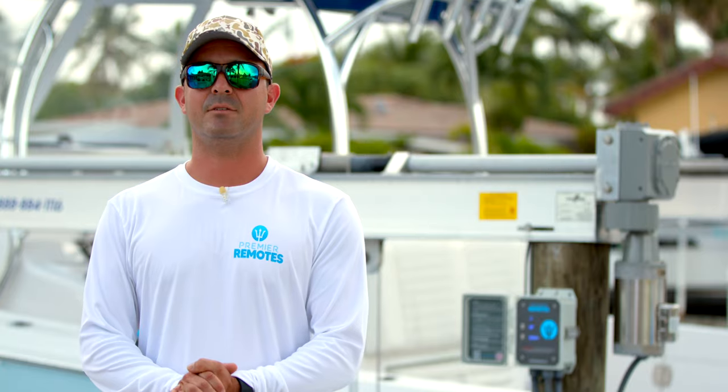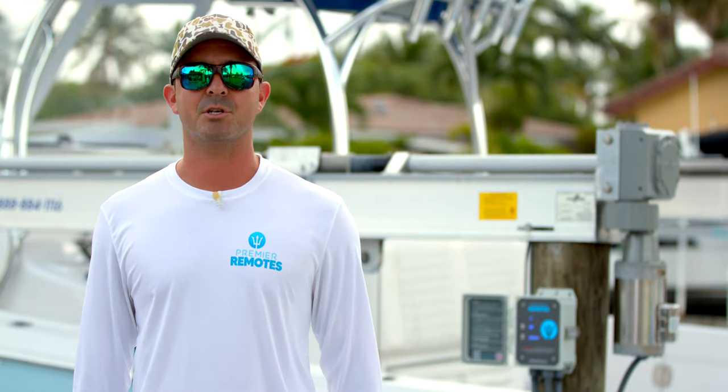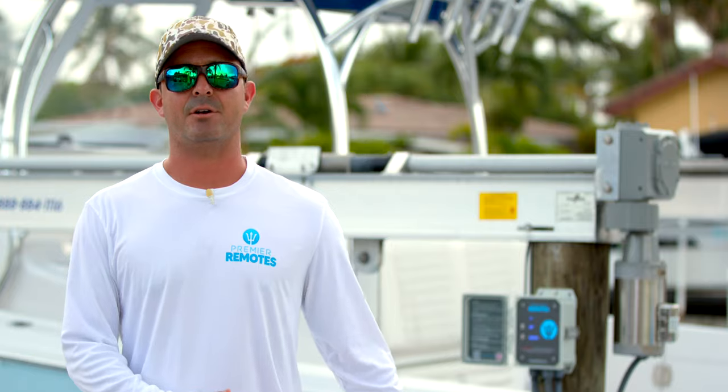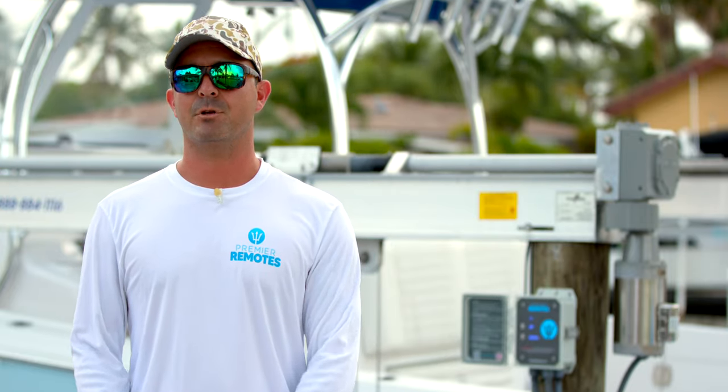In a world of iPhone connectivity, Wi-Fi cameras on your front porch and back porch, and being able to control almost anything from your iPhone, there's no reason that same technology shouldn't be out on your dock. At Premier Remotes, we created the world's first iPhone-controlled boat lift.